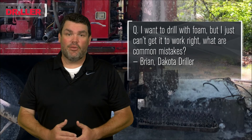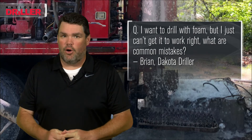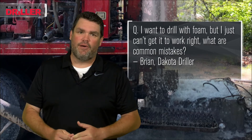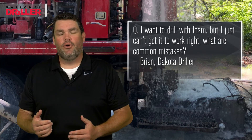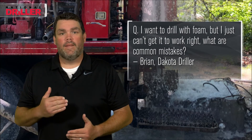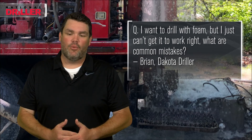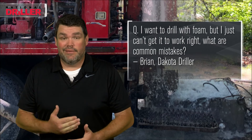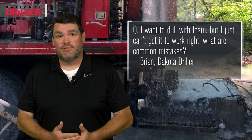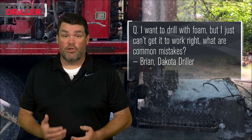An X variable that happens way too often is we either use a foam that's actually not designed for the drilling industry — it's not NSF certified, it's not designed for making a tight bubble structure — or we're in a heavy mud rotary area with a high water table, and we call up and say I need some foam, or we have foam in the shop and it's past its shelf life. And then we just don't get the bubble consistency that we're looking for.